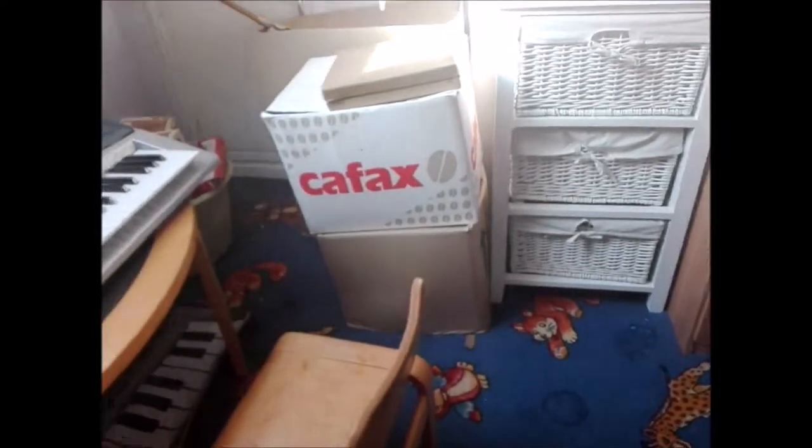Pretty boring stuff if you ask me. Also a radio. I just realized I had a lot of things, and a messy shelf of CDs.